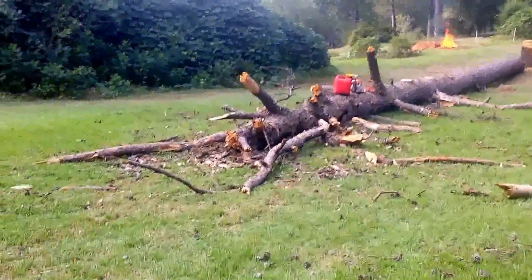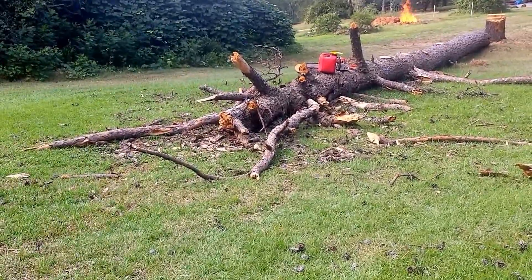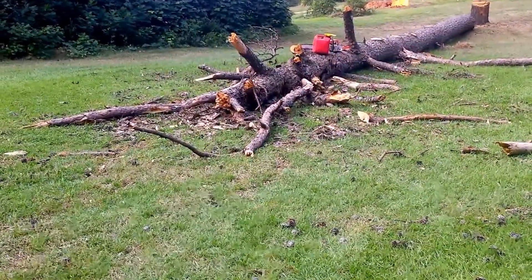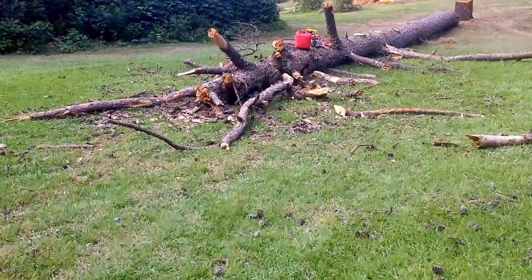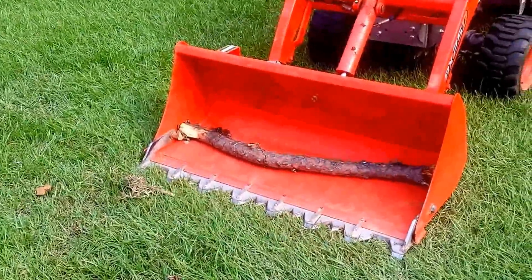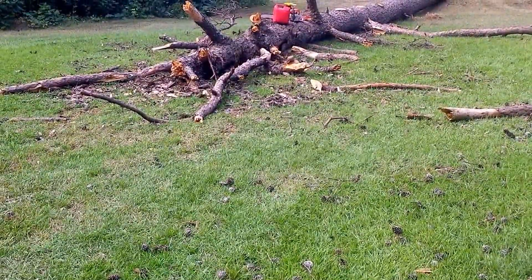We're over here by the tree. You can see we've made quite a bit of progress. I didn't even use the grapple — it was so brittle. I could see where I'd be spending a lot of time trying to get more with each grab, and some of my OCD would have taken over and it wouldn't have worked out. I actually found that using the bucket, just lowering it down all the way and scraping along the grass, I was able to get up a lot of those pine cones and a lot of the small branches that busted when it impacted.